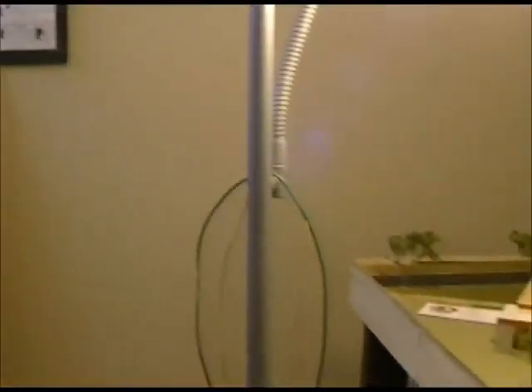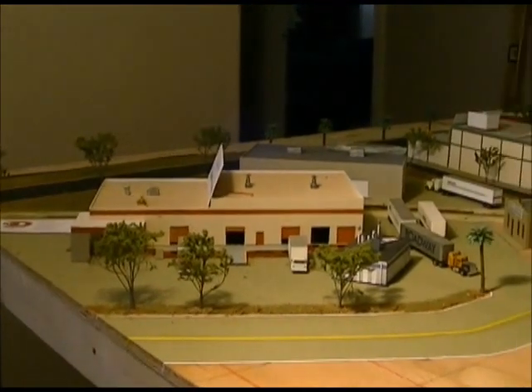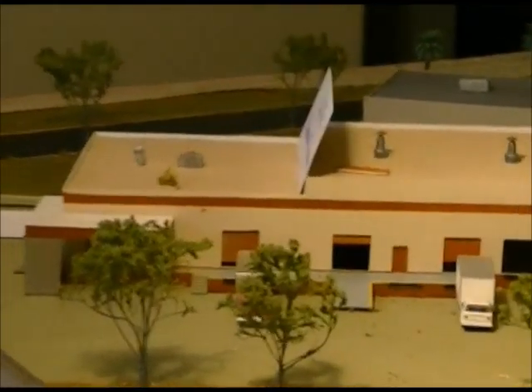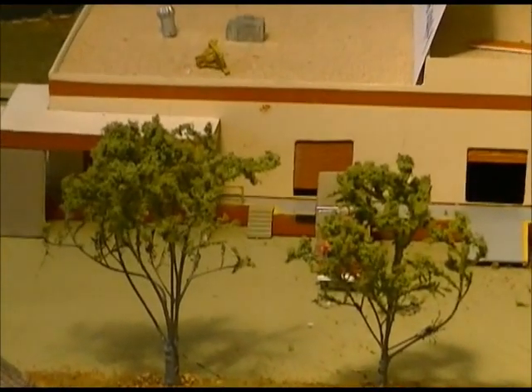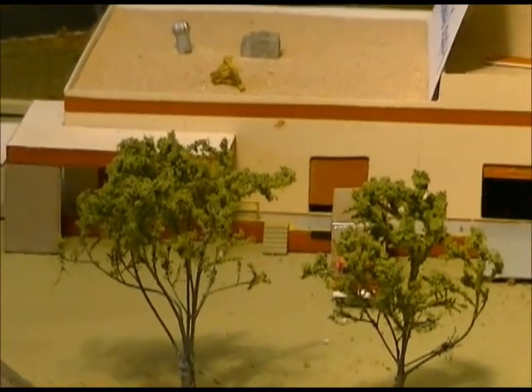He does nice work. I'll turn this around and show you the trees that he's done for me. I sent Bobby some pictures of the trees that are actually here in Phoenix and he did a pretty good representation of those trees.